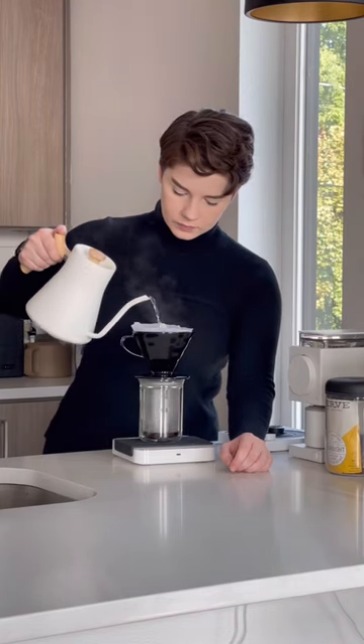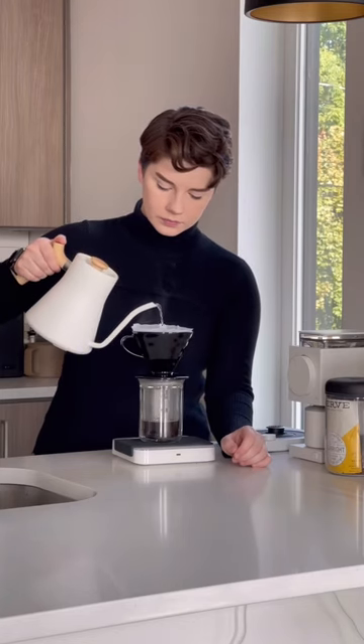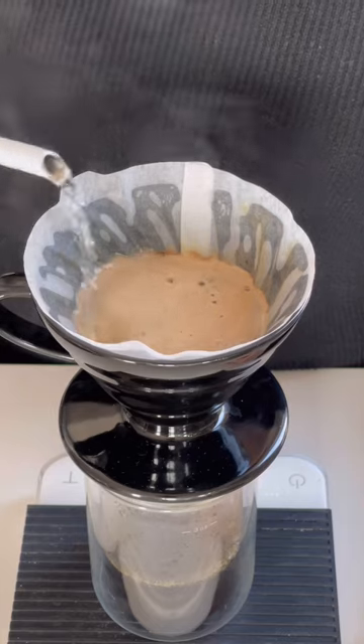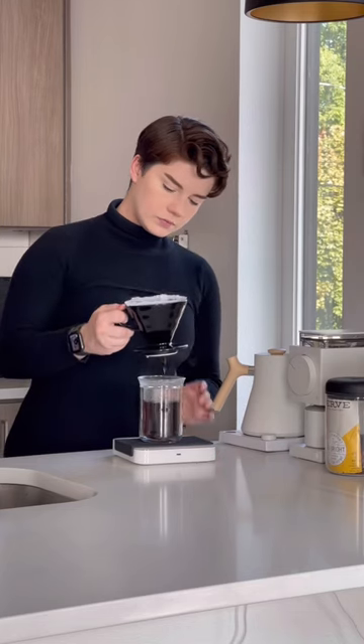Then for my second pour I'm going to go in with the next 100 grams of water. After that at a minute and 30 seconds I'll add the final 100 grams, and usually I like the drawdown to happen at around three minutes to three and a half minutes depending on what coffee I'm using.